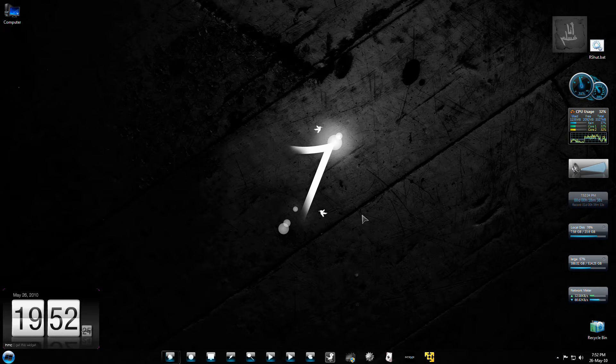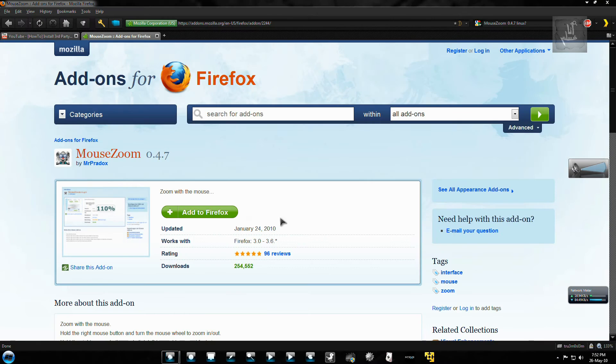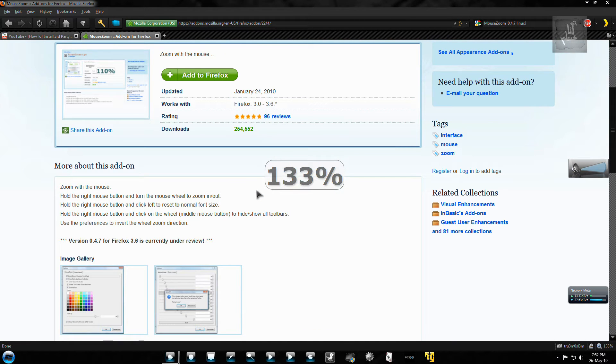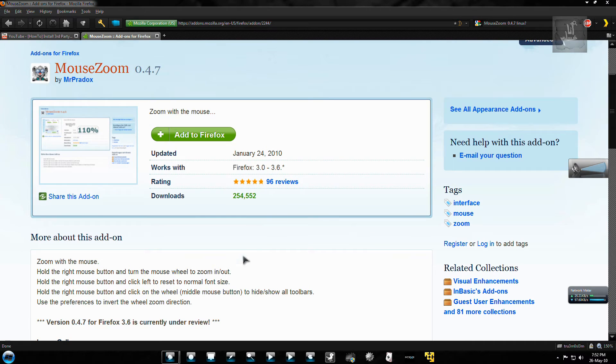Assalamu alaikum warahmatullahi wabarakatuhu. Another zoom addon for Firefox, and I think this is the best one out there — because you just have to use your right mouse button and the mouse wheel to zoom in and zoom out. It's very easy: hold the right mouse button to zoom in and zoom out. You also get an OSD showing the zoom percentage.